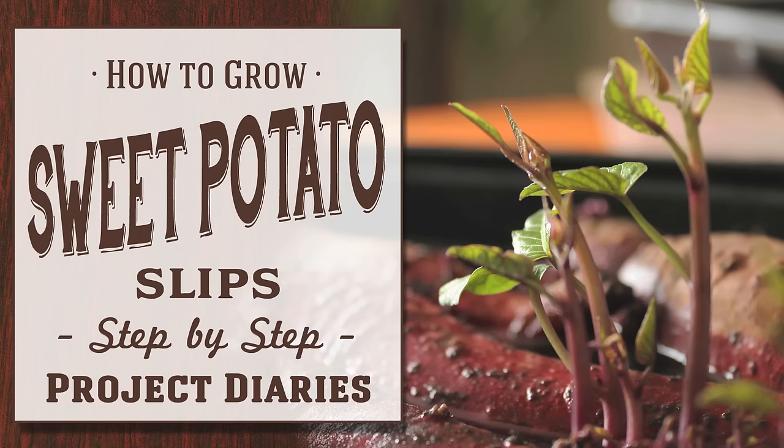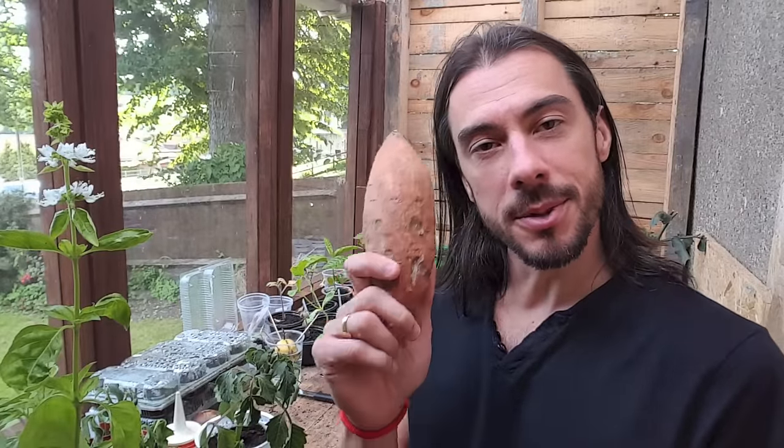In today's Project Diary I will teach you how to grow sweet potato slips from food waste. Hi and welcome to Project Diaries. Today I'm going to try something a little bit different — I'm going to grow some sweet potato slips.